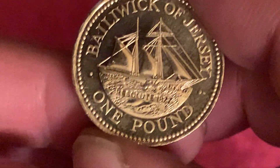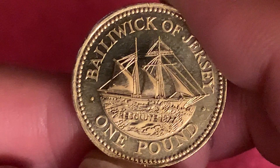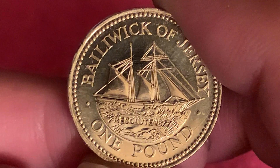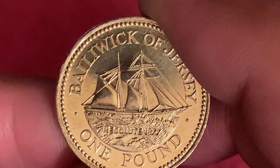Hello again. I hope everyone's okay. I've got another coin to show you and we're going to Jersey this time — it's the round pound, the Resolute 1877.